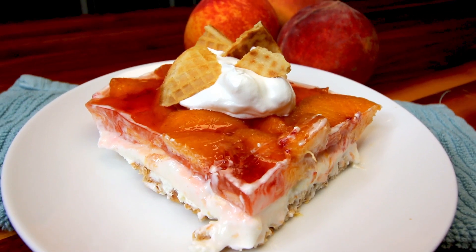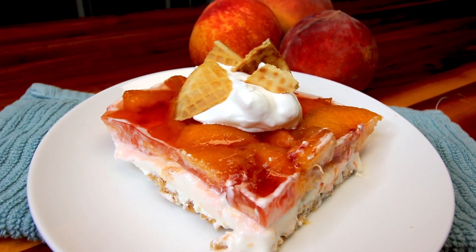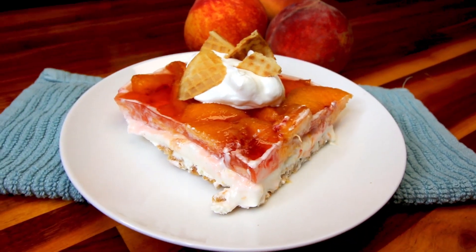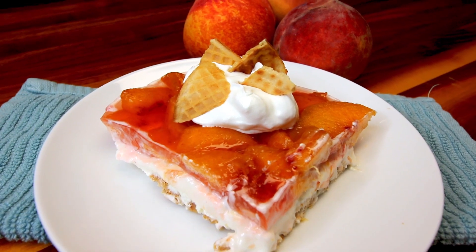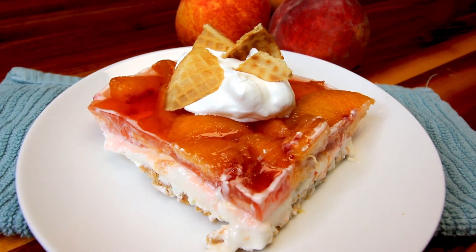If you haven't seen that one, I'll link that one up above and down below. Very, very good and like I said, that's what I'm going to be basically making but with the twist of waffle cones instead of pretzels.